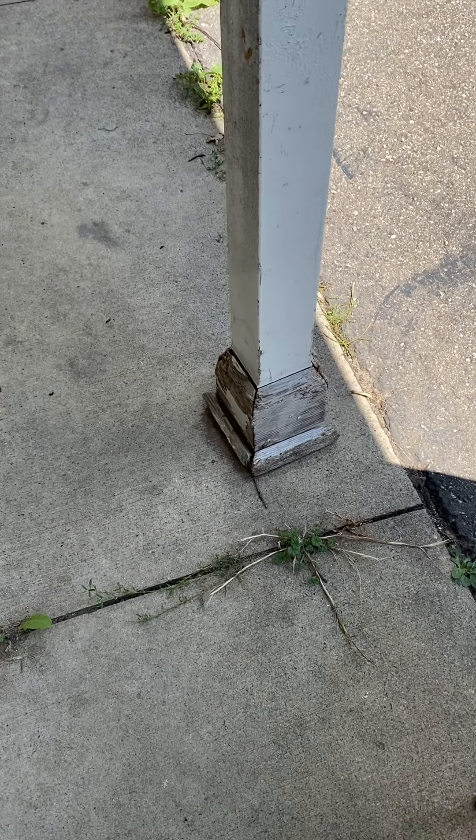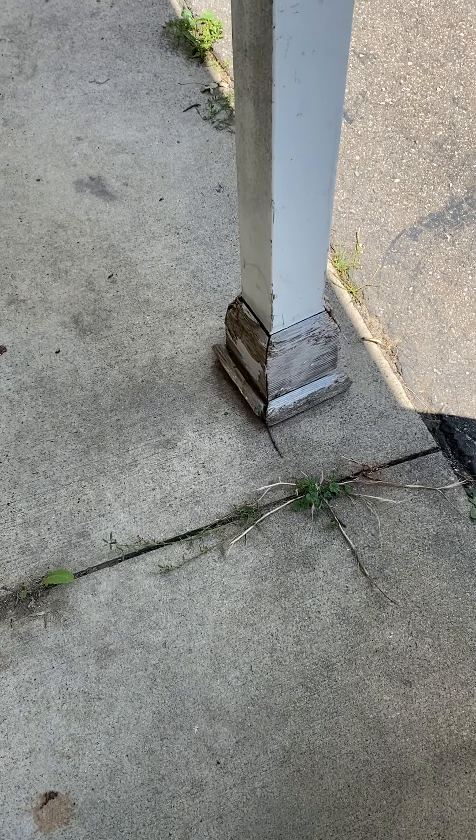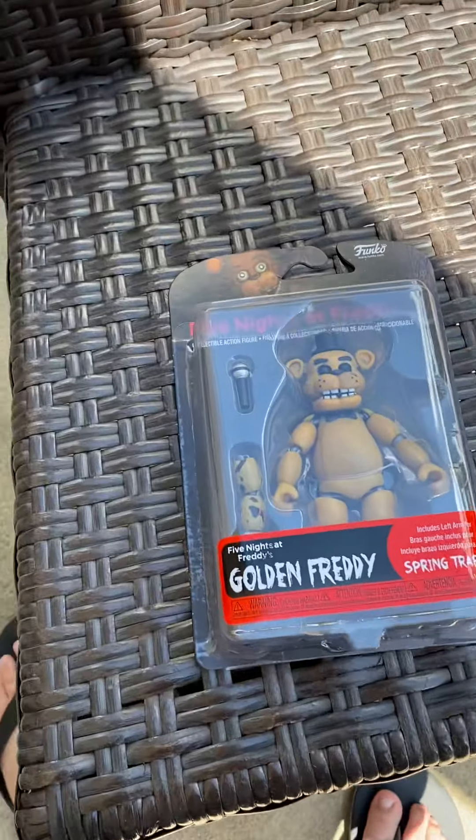So guys, if you didn't know, Funko re-released the FNAF 1 figures. This is the Golden Freddy 2019 re-release, and this is an unboxing of him.